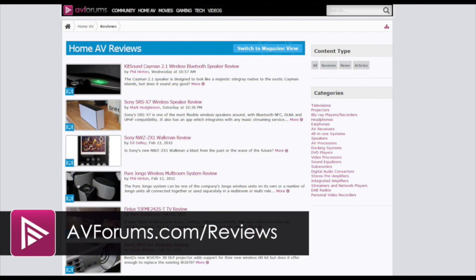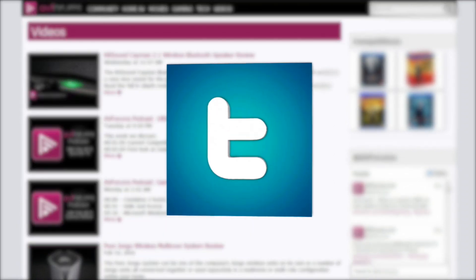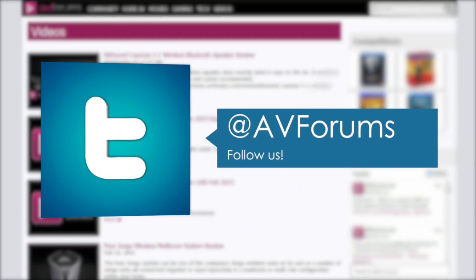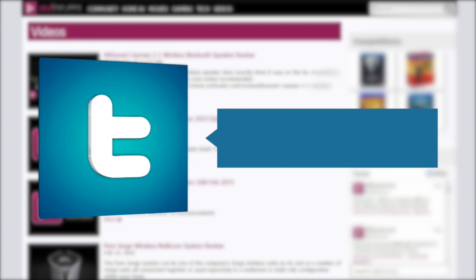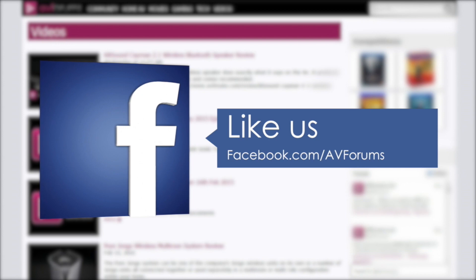You can read the actual review at avforums.com/reviews. You can also see more videos at avforums.com/videos. Why not follow us on Twitter and like us on Facebook. Thanks for watching.